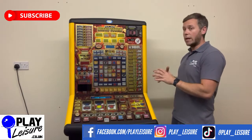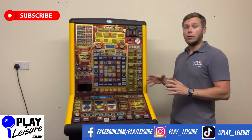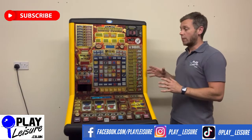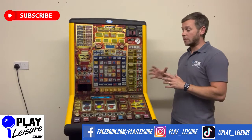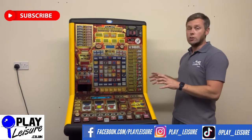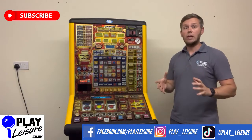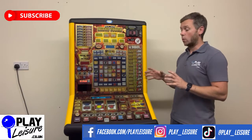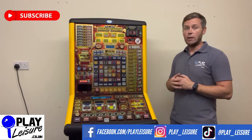Be aware demo mode is great for using if you don't have any coins, but it is a lot easier than playing on a normal fruit machine. The idea of demo mode was that it was there for trade shows and exhibitions so people can see some of the features. In essence you will end up winning quite a lot and getting on to the feature quite a lot, which at the beginning is really good fun but after a while can get a little bit tiresome because the game becomes a little bit boring and repetitive.